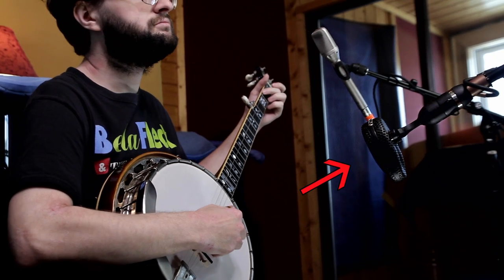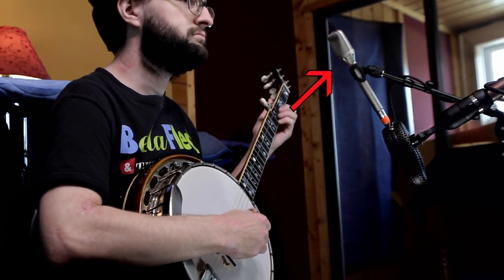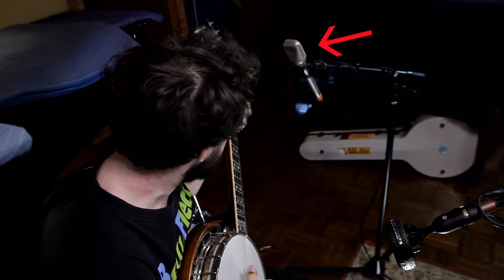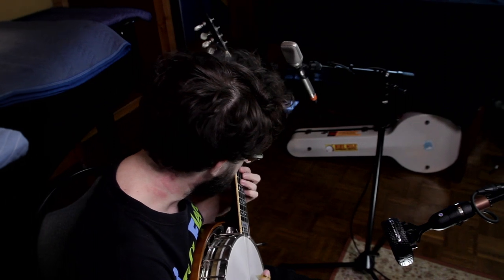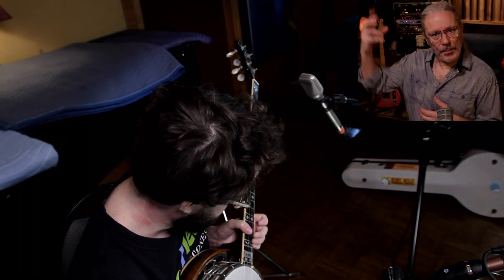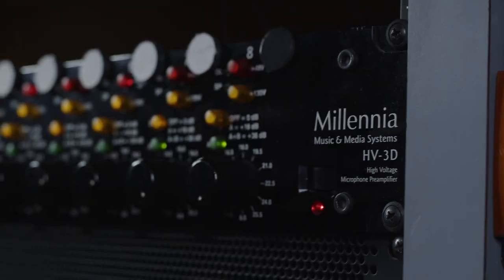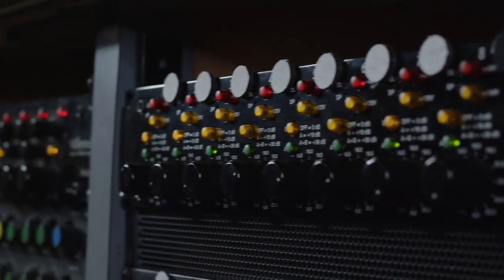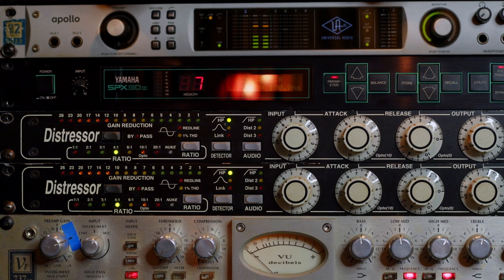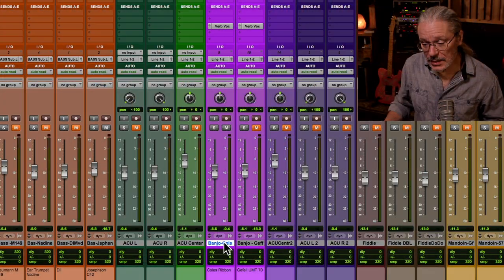On the banjo, I used a Kohl's 4038 on the head, and then up on the neck I used a Geffel UMT-70. I normally use a small diaphragm condenser up on the neck, but Geffels sound pretty good so I thought I'd give it a shot on this project. I had both of those mics run into the Millennia mic pre, and then both into Distressor compressors at a 4-to-1 ratio, just barely hitting them. Here is the Kohl's ribbon mic.